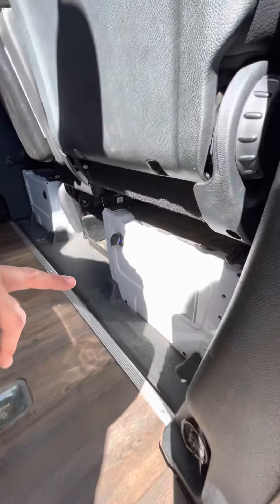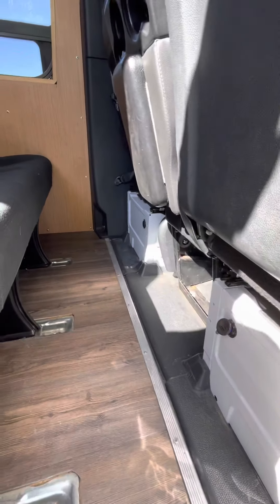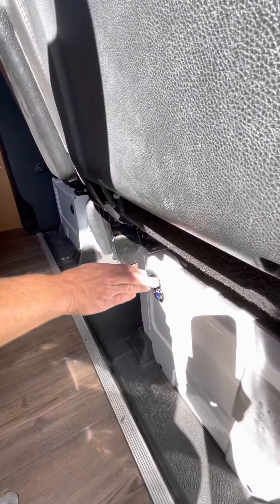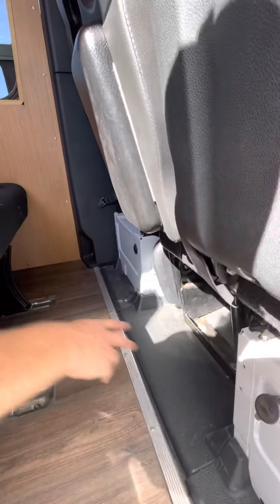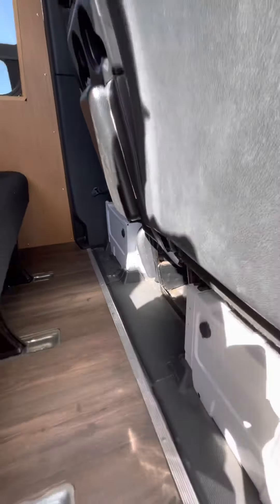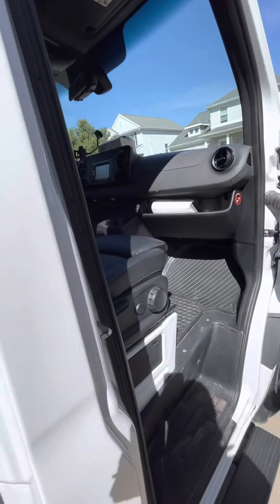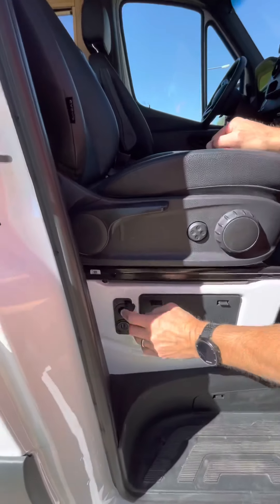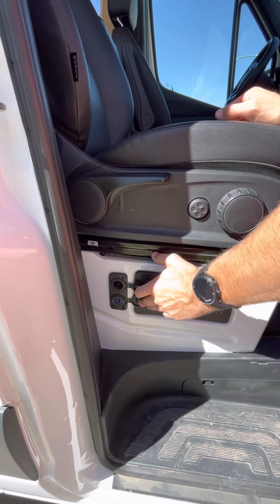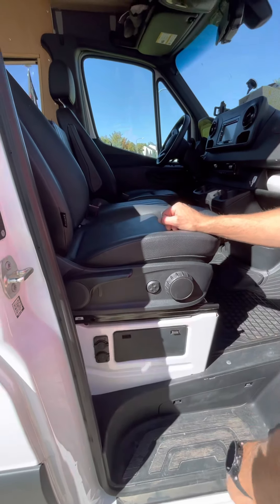We added an outlet right here so we can run our little shop vac to vacuum up the chairs and anything up here. I added USBs here and one over there that are connected to the house batteries, so those run all the time — you can always plug in and charge your devices whatever you need.